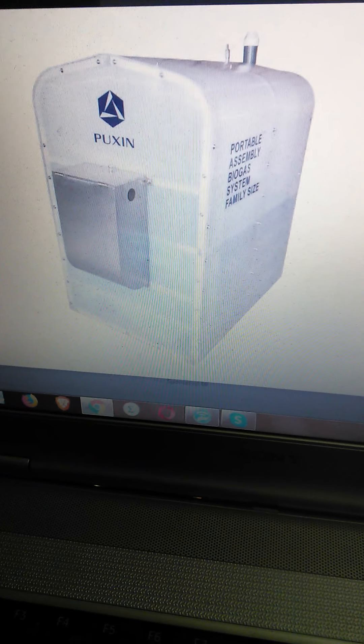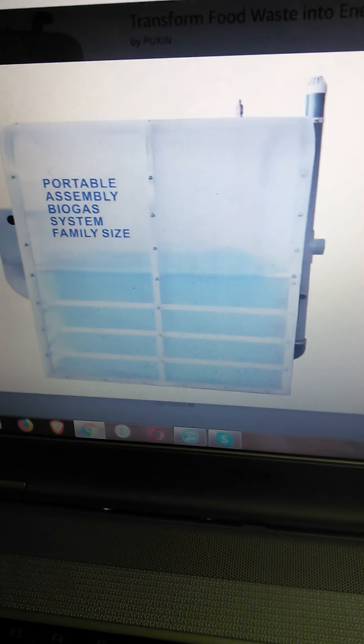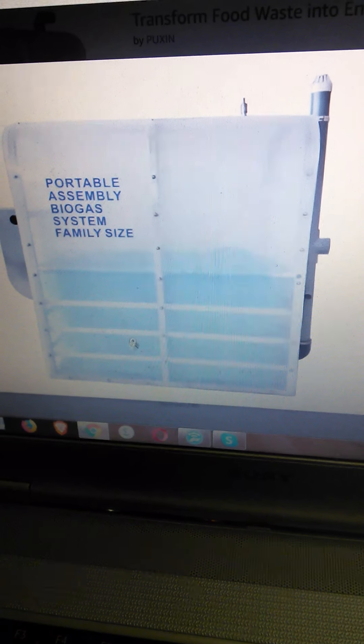HomeBiogas seems to be more for Mediterranean and Middle Eastern climates. Last I checked, they didn't have an outer enclosure. So if you're in a situation where temperatures get a little chilly, you'll want an outer enclosure for sure, and probably a small electric heater for your gas bag.